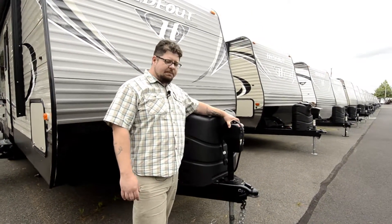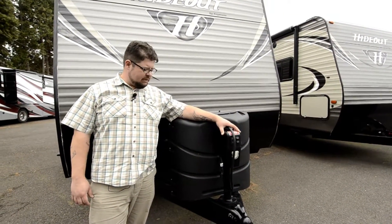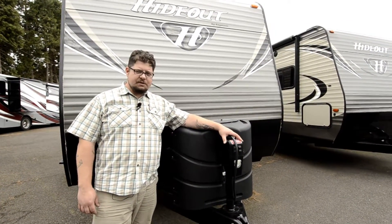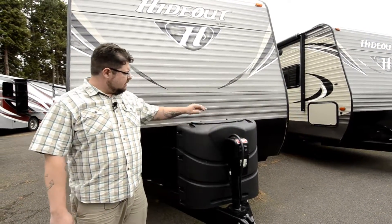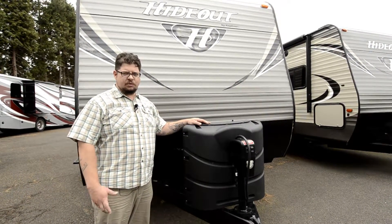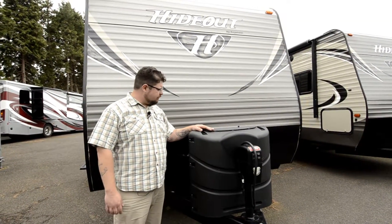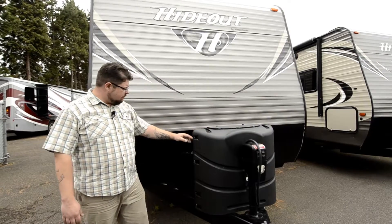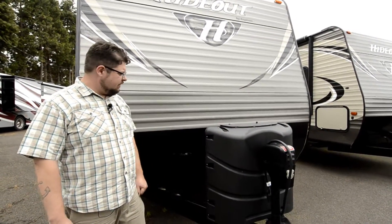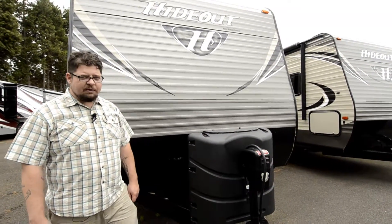When you get to camp, you've got a really convenient electric jack here so you don't have to do anything by hand anymore. Just press the button, get it off the back of the truck, load it into place and she's good to go. Right back here we've got dual LP gas tanks as well, so if you're dry camping for a while you have plenty of LP gas to run your stove and your refrigerator. Also back here you're going to have a double battery tray, so this is going to hold two batteries and give you plenty of access to extra power if you need it.